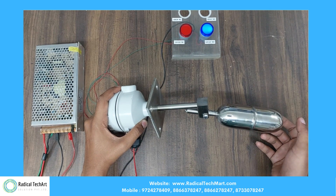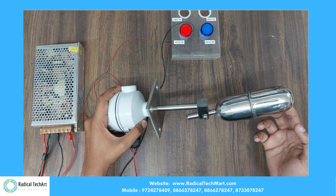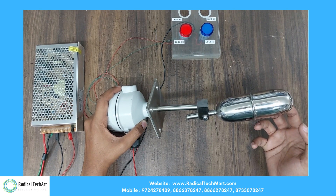Here we have SMPS on the left-hand side, indicators on the top, and on the bottom side we have the side-mounted magnetic float level switch.